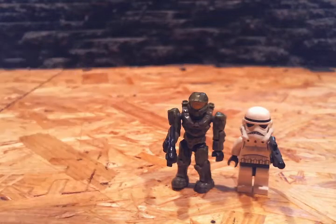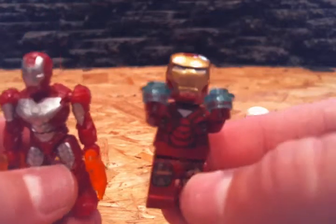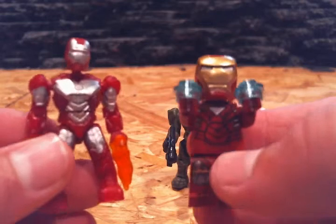First off, let's take a look at the minifigures, which is basically all we're going to be comparing. This is a LEGO Iron Man minifigure. This is a Mega Bloks Iron Man minifigure.